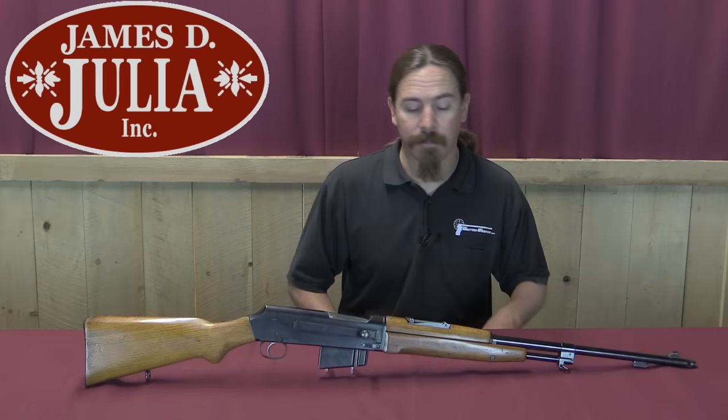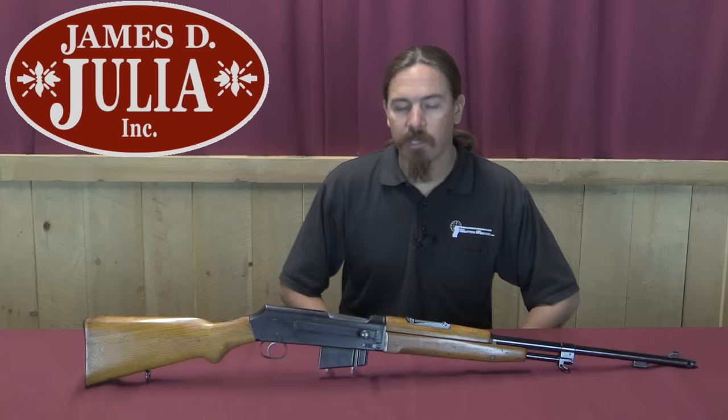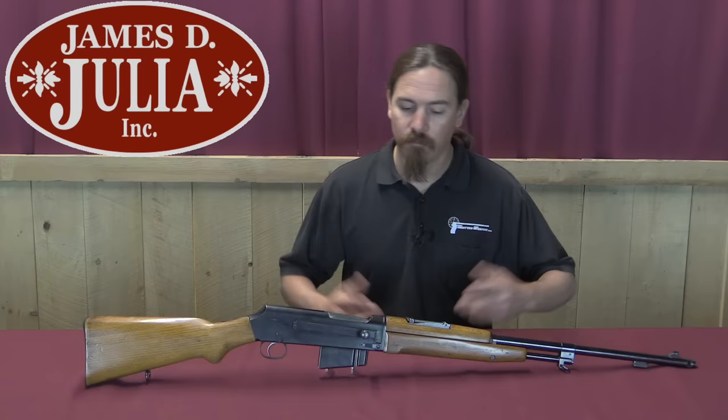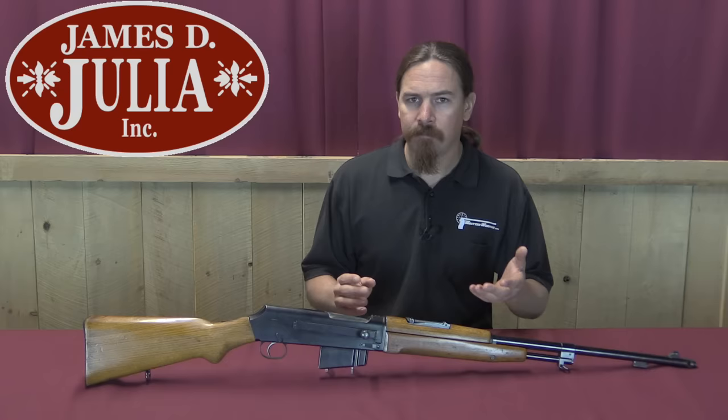Hi guys, thanks for tuning in to another video on ForgottenWeapons.com. I'm Ian McCollum, and I'm here today at the James D. Julia Auction House up in Maine, taking a look at some of the guns they're going to be selling in their upcoming April 2017 auction. They have some really interesting things here, and in particular this Polish Unicorn Rifle — the WZ-38M — the result of Polish Army semi-auto rifle trials that took place just before World War Two, which were cut short by the dual invasion from Russia and Germany.